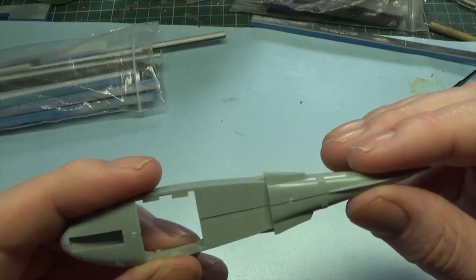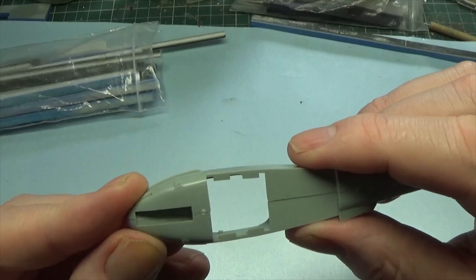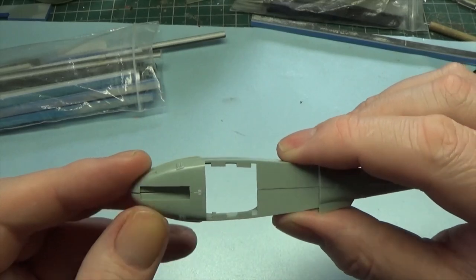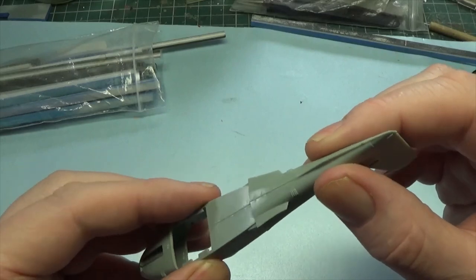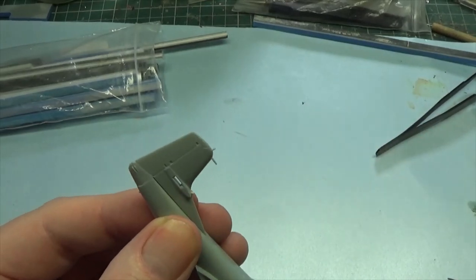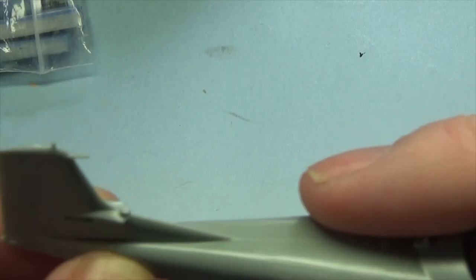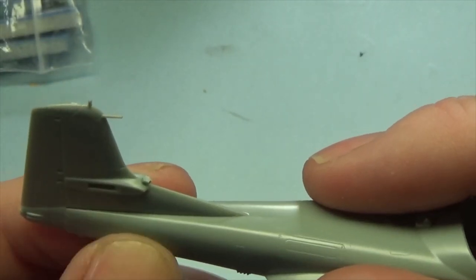The fit seems fairly decent. I'm just wondering about the join in the front wheel bay — if that's going to be on show or not. I mean, it's so low to the ground you'll never see it, but we all know it's there. There's a bit of a gap in the tail section, but I think some clay shapers — the soft rubber ones you use for sculpting — I use them to push my putty around as well.